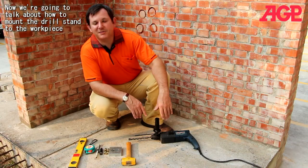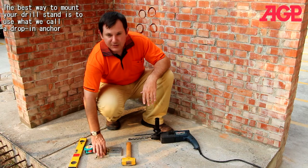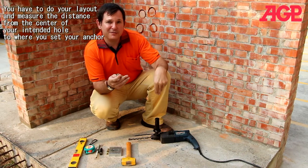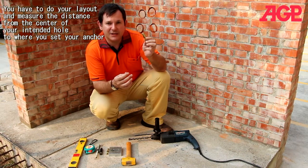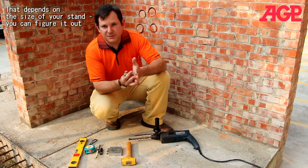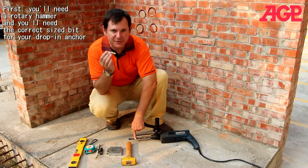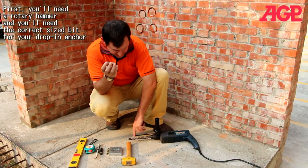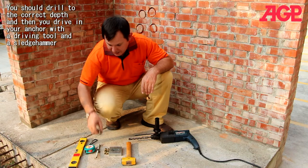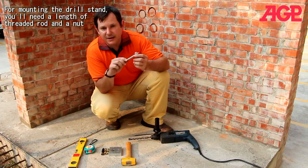Now we're going to talk about how to mount our drill stand to the workpiece. The best way is to use what we call a drop-in anchor. You'll do your layout and measure the distance from the center of your intended hole to where you're going to set your anchor. There are a few tools you're going to need: first, a rotary hammer, the right size drill bit for your drop-in anchor drilled to the correct depth, then you drive in your anchor with a setting tool and a sledgehammer. For mounting the drill to the stand, you'll need a length of threaded rod and a nut.